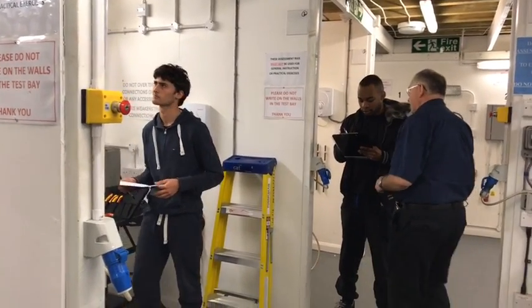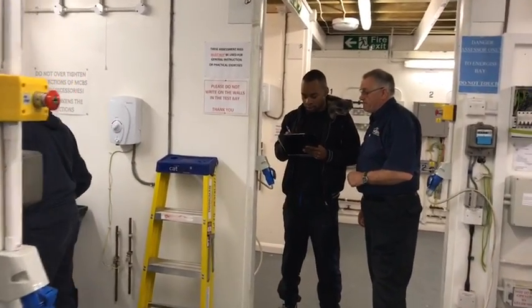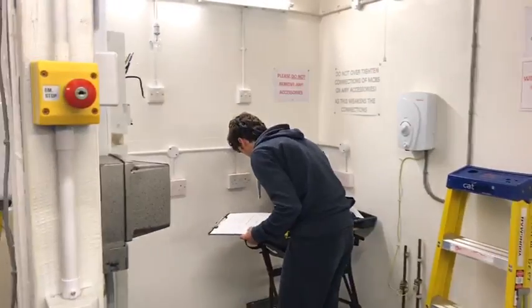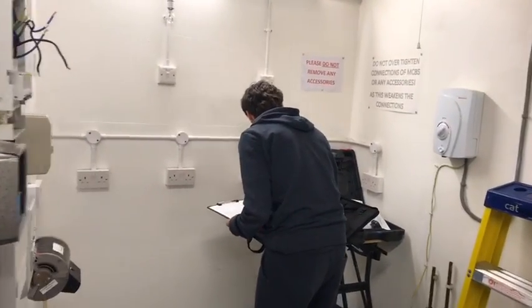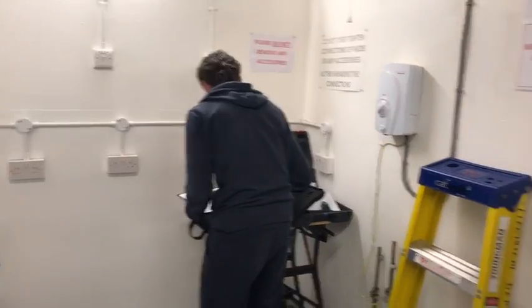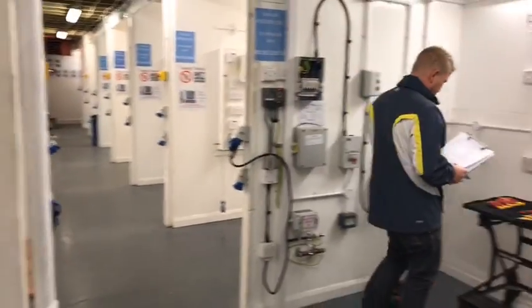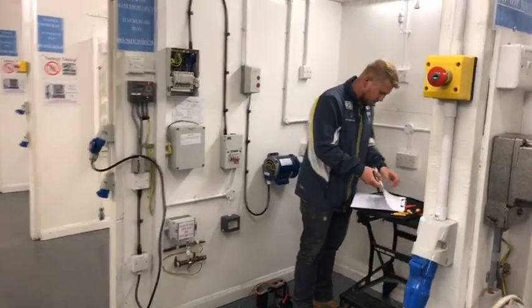I'm ready for the next one. I've got to open that. Put things back, and I'll give you another fault. Fort number two for you. I'll keep the jackpot out.